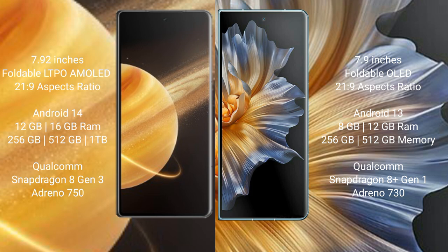Honor Magic V3 runs on the Android 14 operating system. Honor Magic Vs runs on the Android 13 operating system.